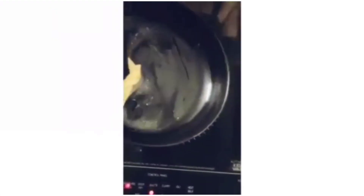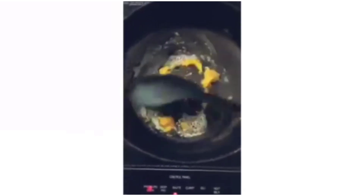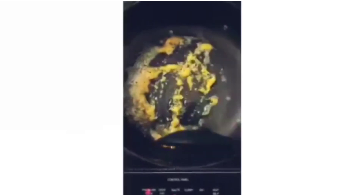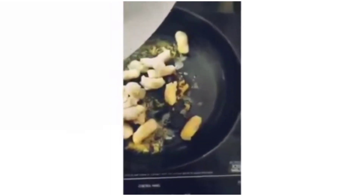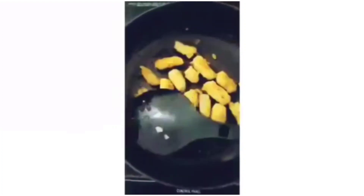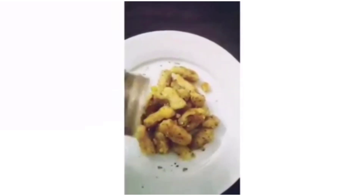Now we're going to fry our gnocchis in some butter. Add some butter to a pan — I've used about 1 tablespoon of butter here. Spread it all over the pan and wait for it to melt. Add in some garlic paste — you can use minced garlic too. Let the garlic paste fry. At this point, you can add in some green peas, mushrooms, onions, or whatever vegetables you like. Add in your gnocchis. I like my gnocchis to be really well fried on top, so I'm not going to disturb them for a while. After a minute, start stirring your gnocchis — you can see all my gnocchis are colored evenly. Take it onto a plate and serve with some oregano and some grated cheese.